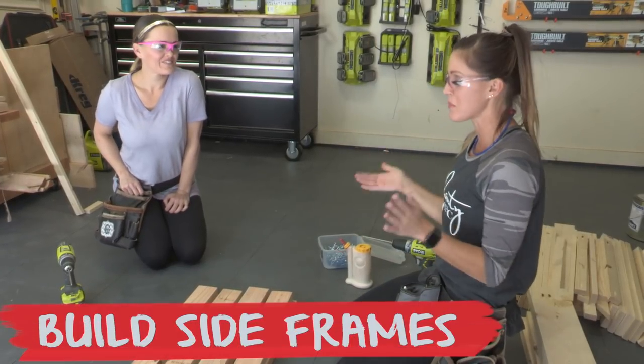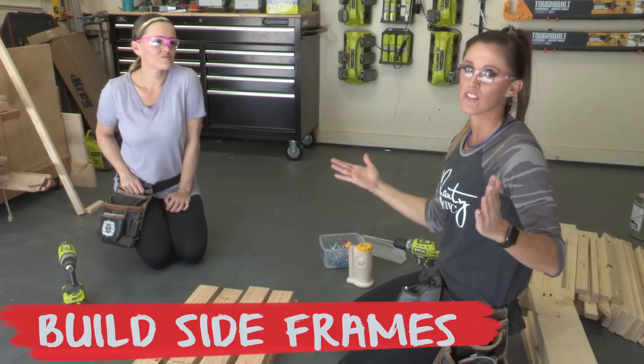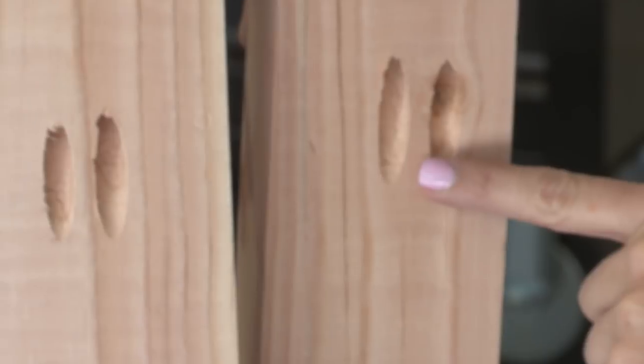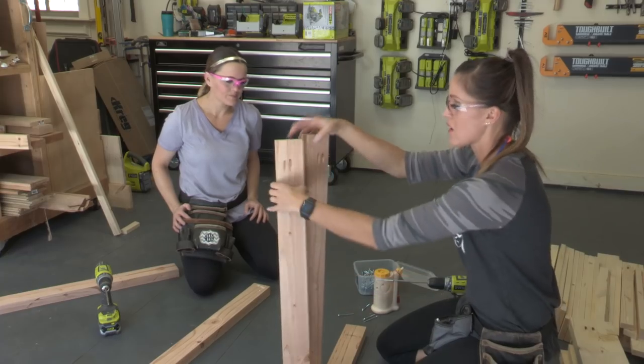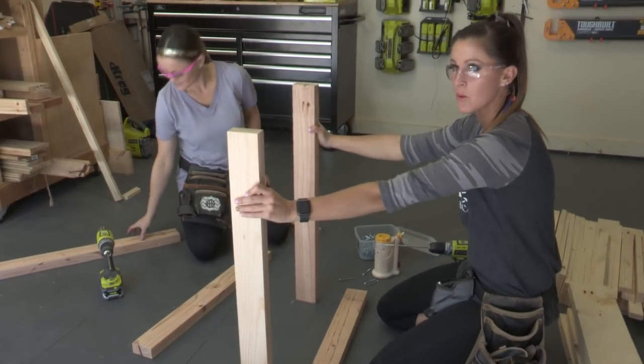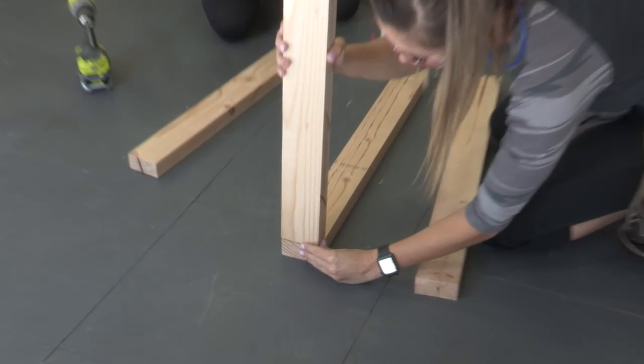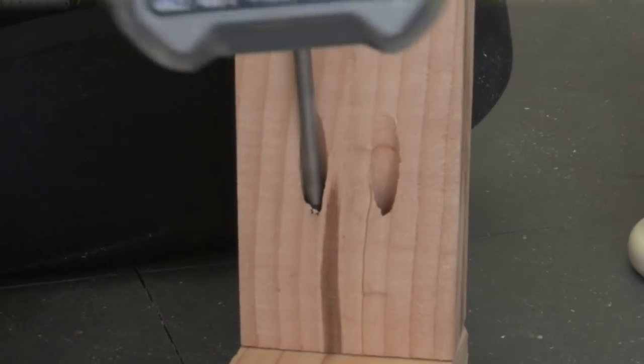The first step is to build the side frames for this chair. We have drilled 1½ inch pocket holes into the tops of each of these 2x4s, not in the bottom because they are going to be exposed. Start with it upside down and then put it at the end of the top piece flush, and we're gonna use 2½ inch pocket hole screws to attach it.